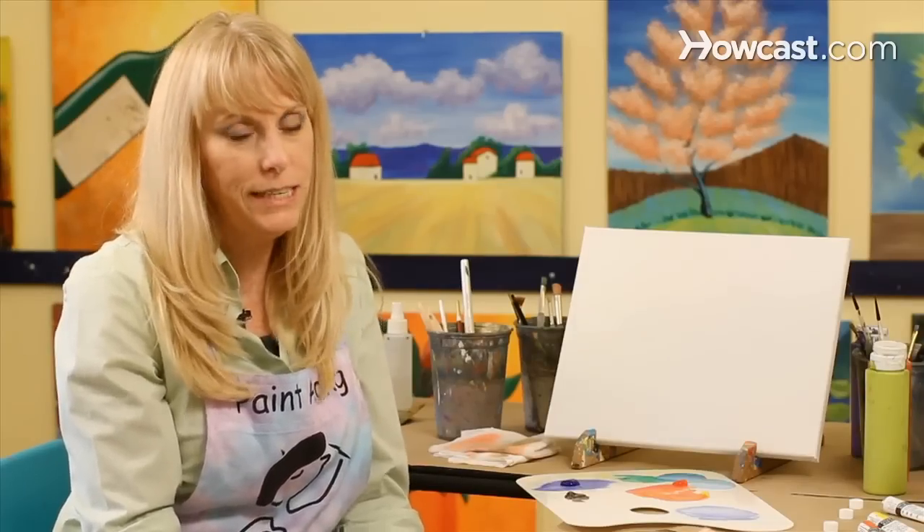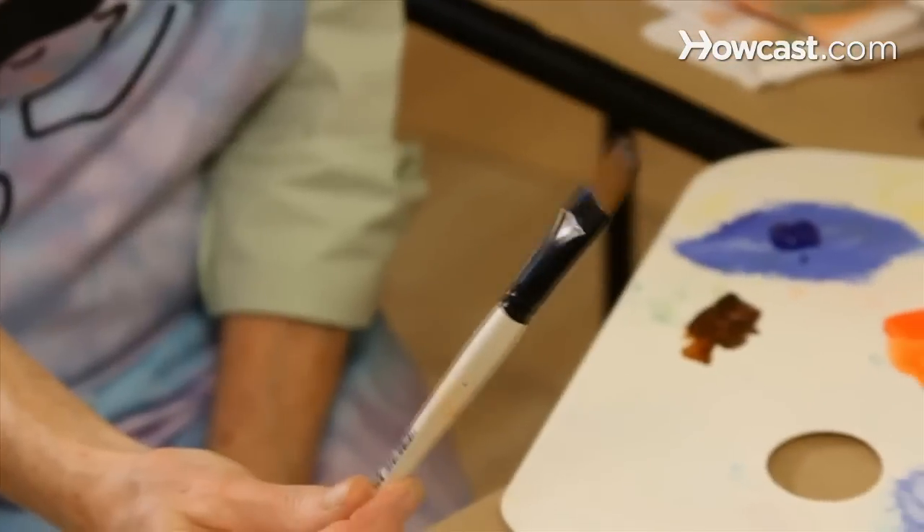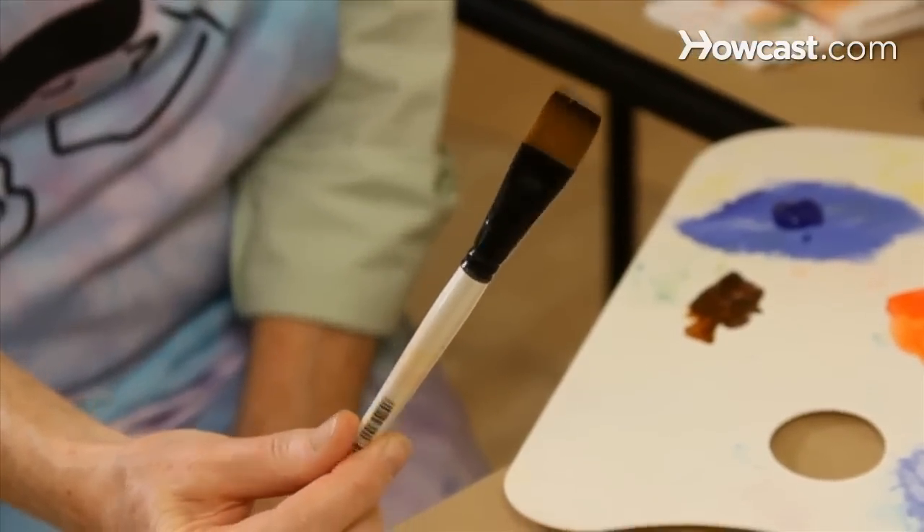I'm going to show you how to do a mottled background. I have two techniques to show you. We're going to start with a flat brush and we're going to use two or three different colors of paint.